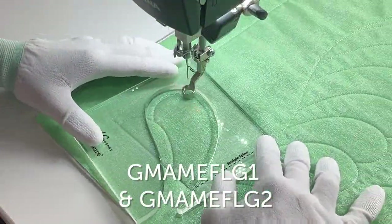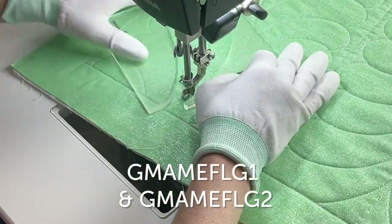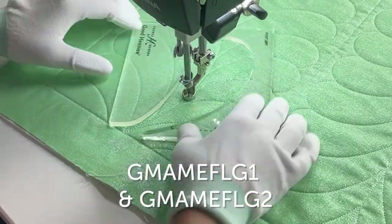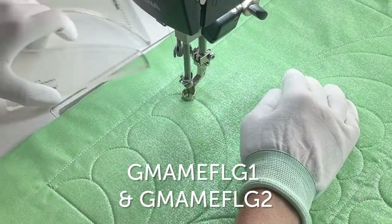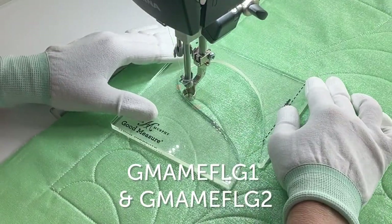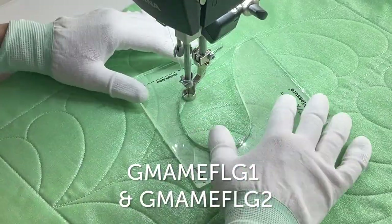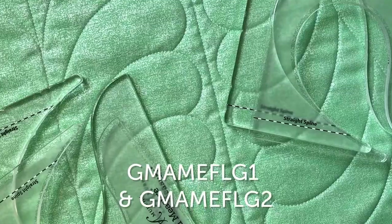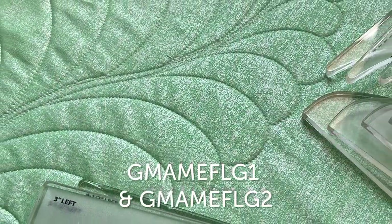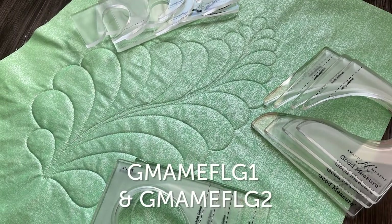The next two sets are extensions of my feather plume templates. The original set featured plumes that went up to two and a half inches in width. Every Plume Set Two features plumes that are three inches and three and a half inches in width, while Set Three features plumes that are four inches and four and a half inches in width. This means you can now quilt a very wide border design with templates, and if you combine the three sets, you can create a feather that is nine inches wide without needing to free motion.